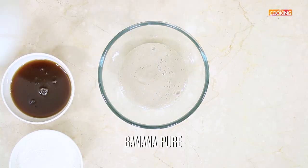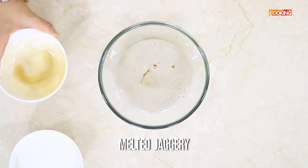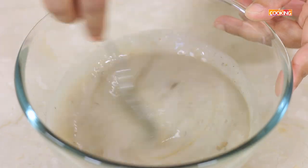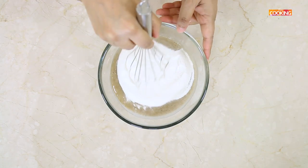Now I am going to mix all the ingredients together, starting with the banana puree. Next, add the melted jaggery. Add powdered cardamom. Now I am going to add 1 cup of rice flour. Mix everything together.